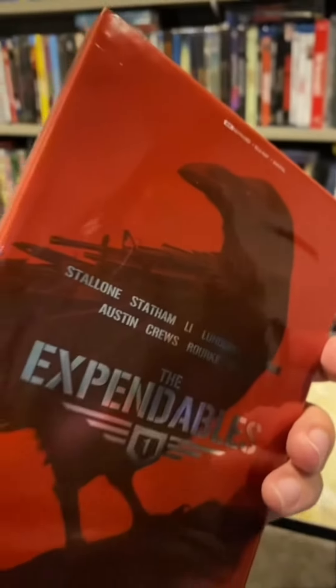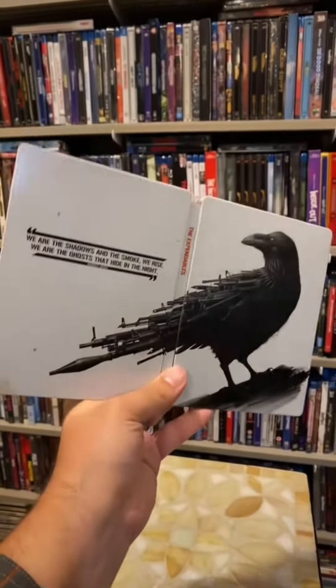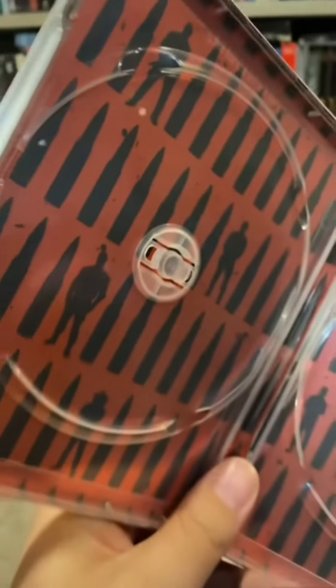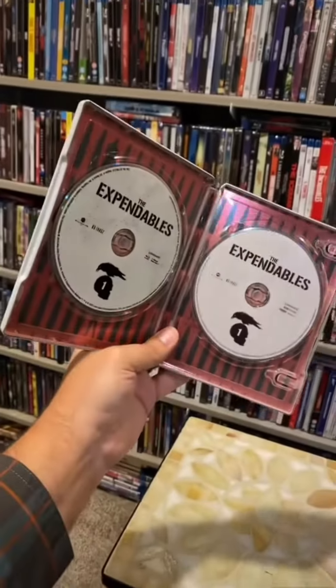Now let's go through the Expendables 4Ks. Here is the first one with the slip-on, and with the slip-off we get a full picture of the bird. This steelbook looks very nice. On the inside, we have some silhouettes of the Expendables in between some bullets, and here's what it looks like with the discs as well.